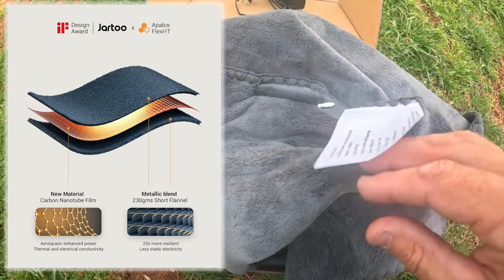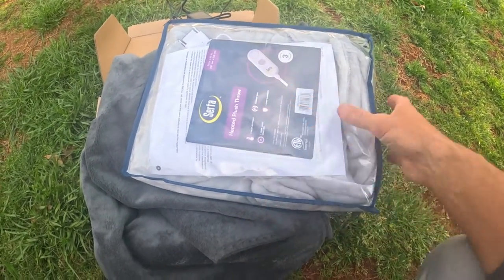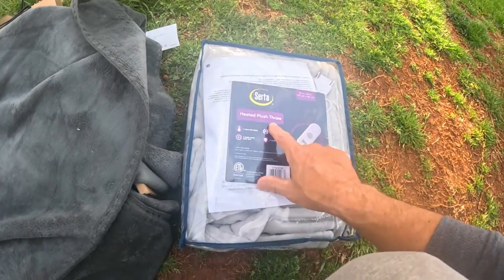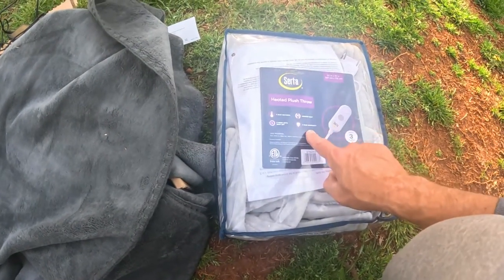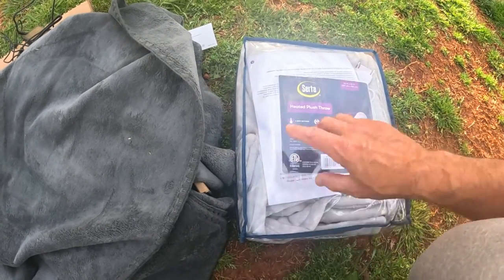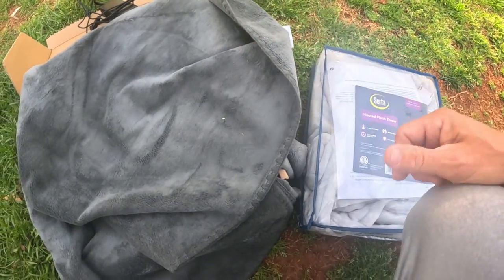It's got a metallic blend that heats up unlike a conventional electric blanket. I have a conventional one here I'm going to compare it to — the Serta Heated Throw, also 50 by 60 inches, same size. I'm going to show you the heating differences because this one uses conventional wire elements inside.